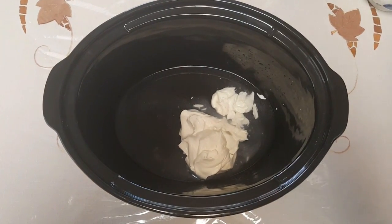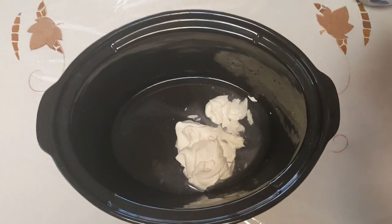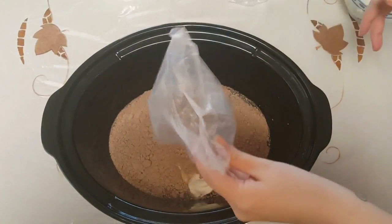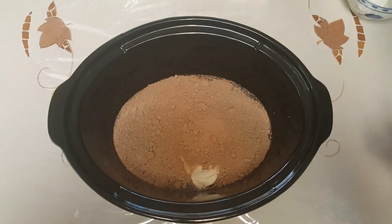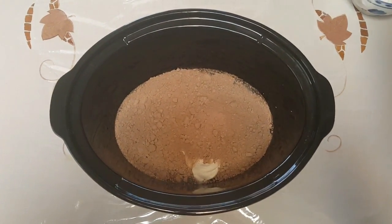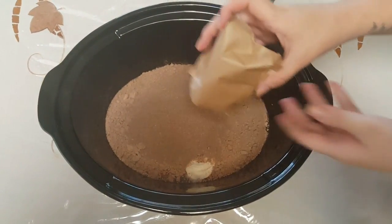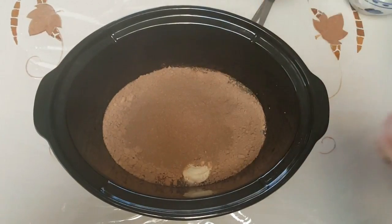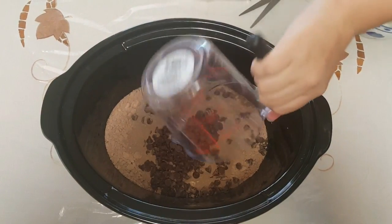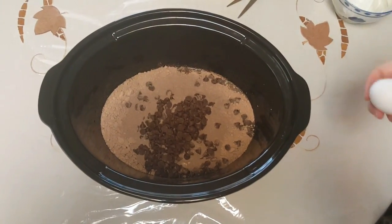Next goes the devil's food cake mix, then pour in your pudding, one cup of chocolate chips, and four eggs.